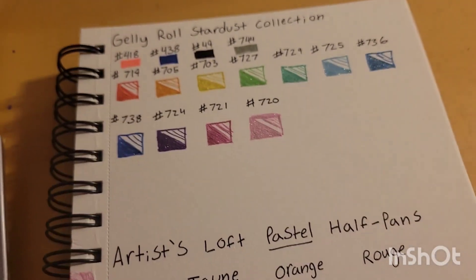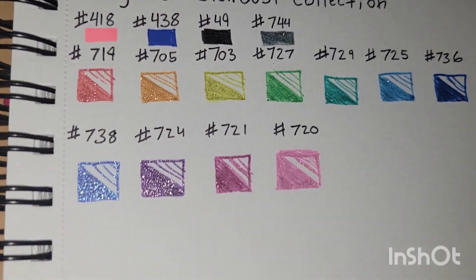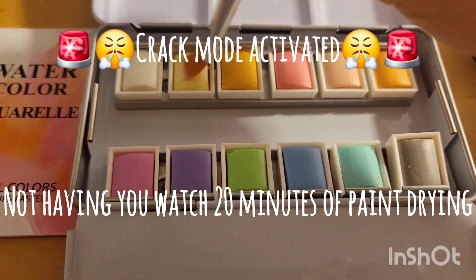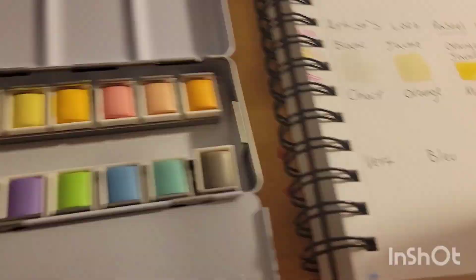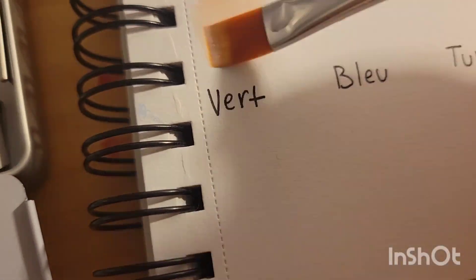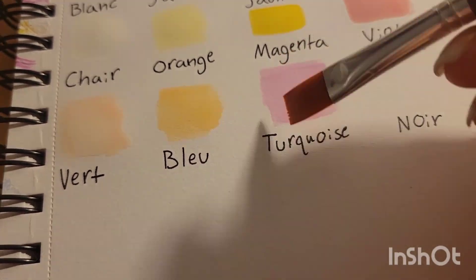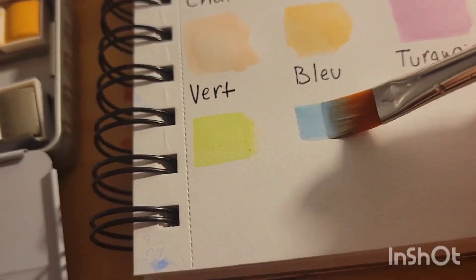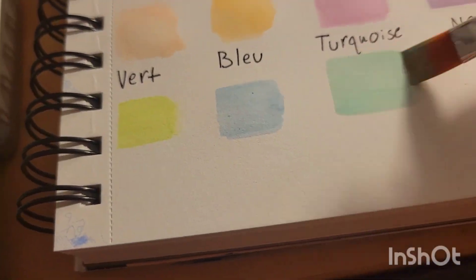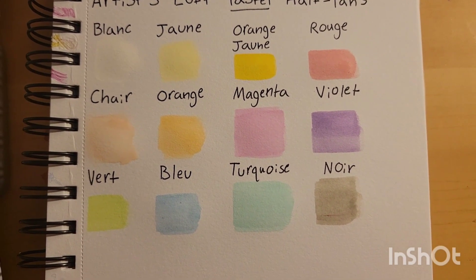So we'll go ahead and swatch these and I'll give you guys a little bit of a view of my jelly rolls here. Ooh, sparkly. I'm going to turn it black and white so you can see the values that we get.